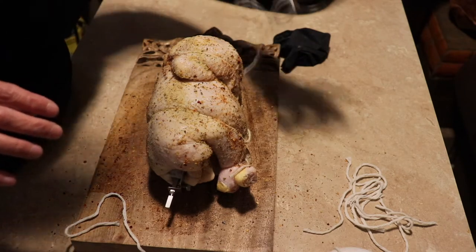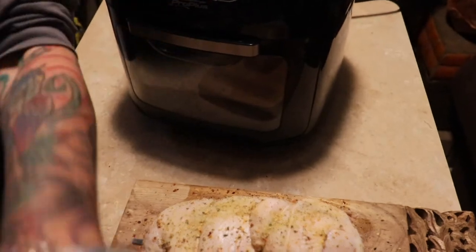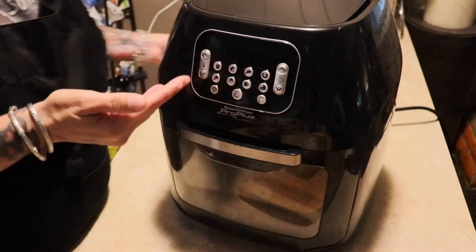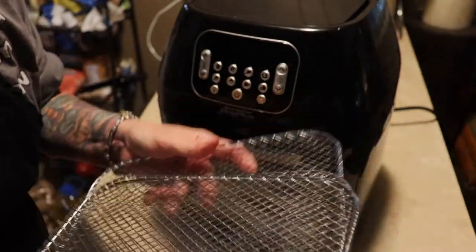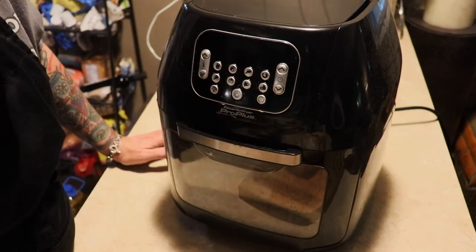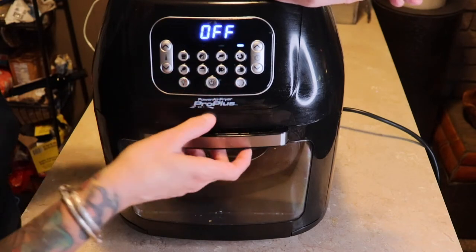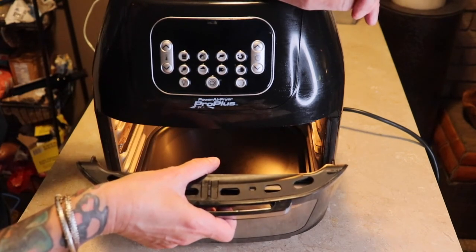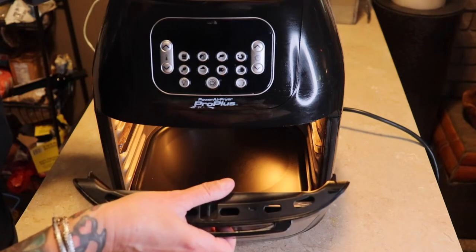I'm going to wash my hands and then we will put her in the fryer. This is the Air Fryer Pro Plus. I have the Ninja Foodi too, but I love this air fryer — it has three racks you can put in it. What I like more than my Ninja Foodi is that you can rotisserie meat and it is absolutely delicious and so moist. You can buy this at Walmart for about ninety-nine dollars, which is so affordable and so worth it.